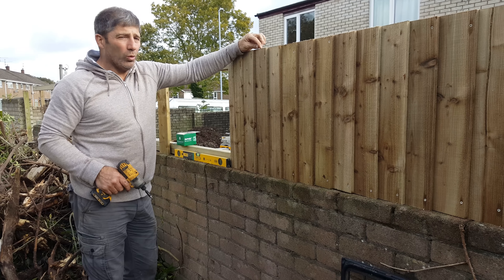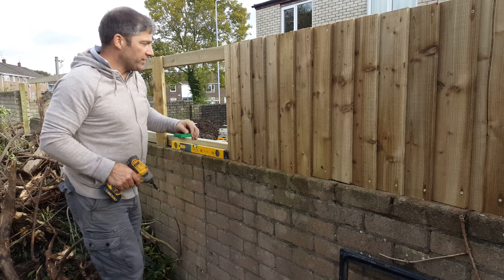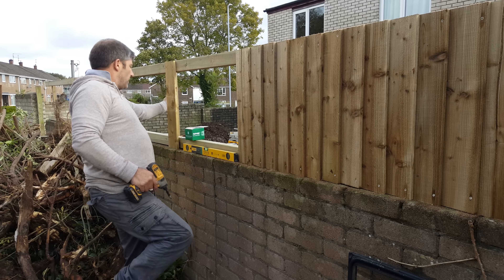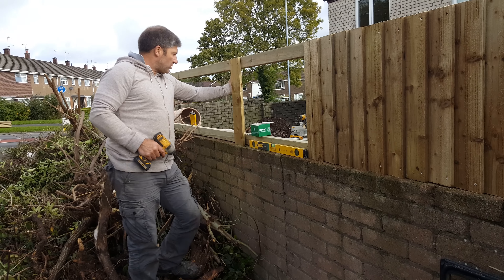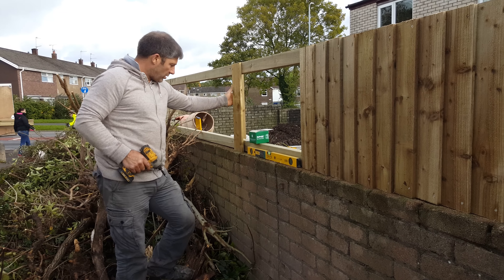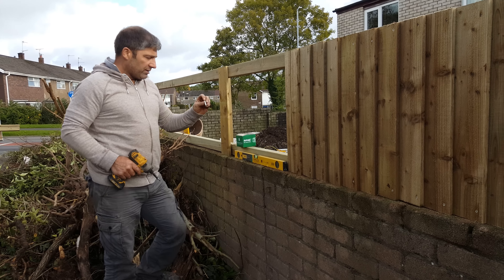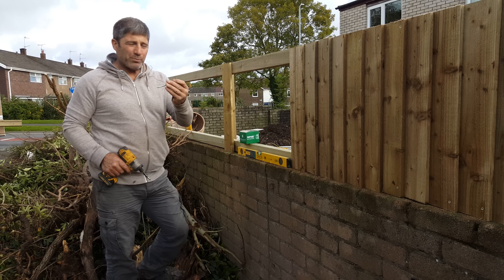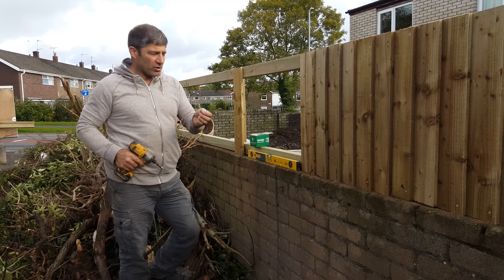To secure the uprights — these three by two uprights running right the way down the wall on the four inch wall — they're secured with masonry fixings. We've used a masonry bit to go right through the wood straight into the wall at six mil, and we've used the masonry fix to secure them. They're brilliant, really like them.